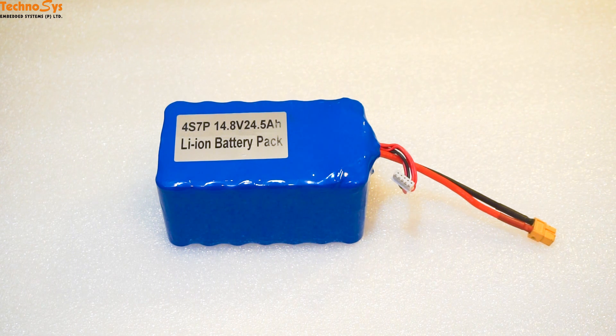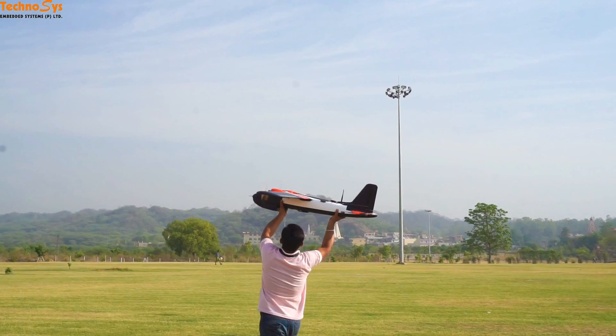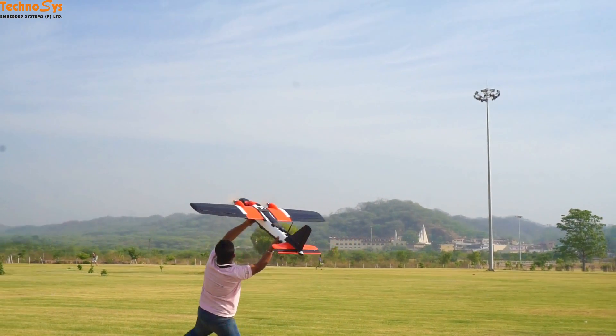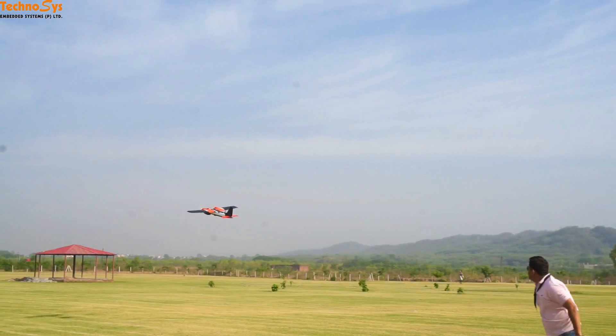These days a lot of UAV manufacturers recommend 18650 lithium-ion battery packs, mainly because they provide more flight endurance as compared to a regular LiPo battery. But there are a lot of things to be kept in mind before you actually start using a lithium-ion battery pack.